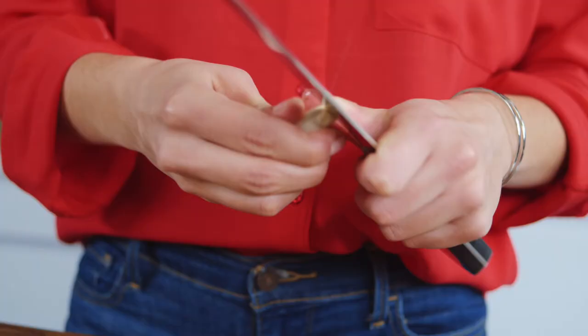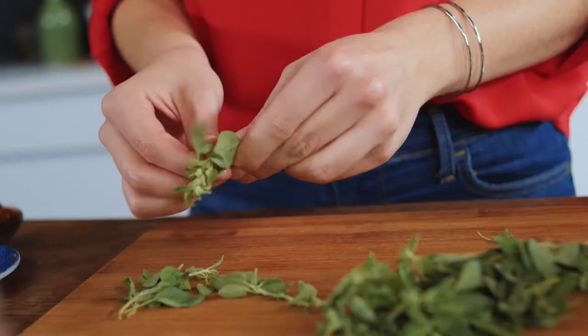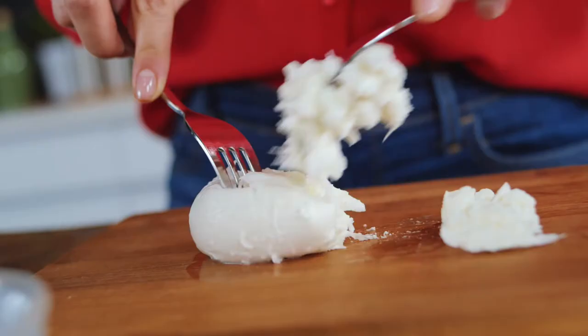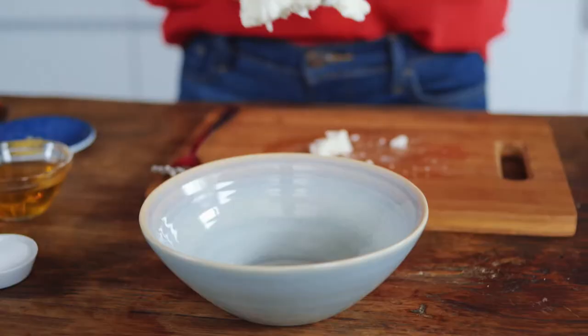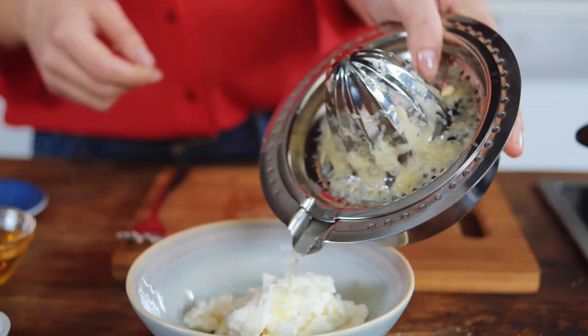I peel the garlic and chop it finely. Then I pluck the oregano leaves from the stems and chop the walnuts coarsely. Now I tear the buffalo mozzarella into small pieces and marinate it in a bowl with olive oil, lemon zest, lemon juice and salt.